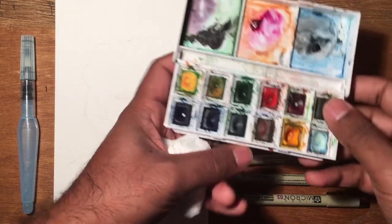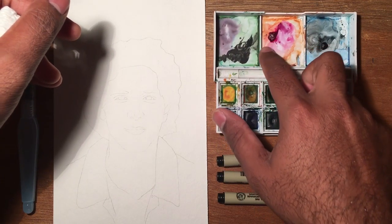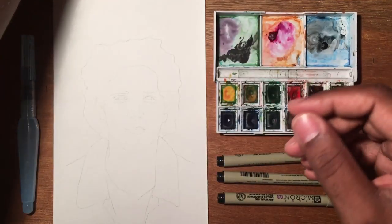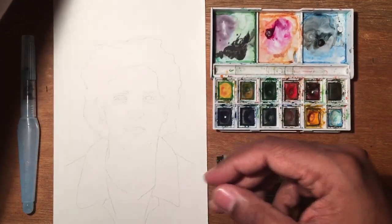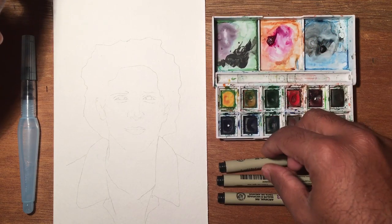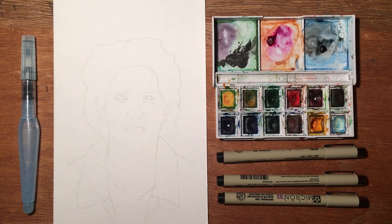I use this pretty exclusively. I've got two colors here that aren't part of this set. One is this permanent red violet by Van Gogh. And then I also have this ivory black by Winsor & Newton. These are pretty cheap, but I really like magenta — it's not something you can just create, so I wanted to get this color and it really works for me.